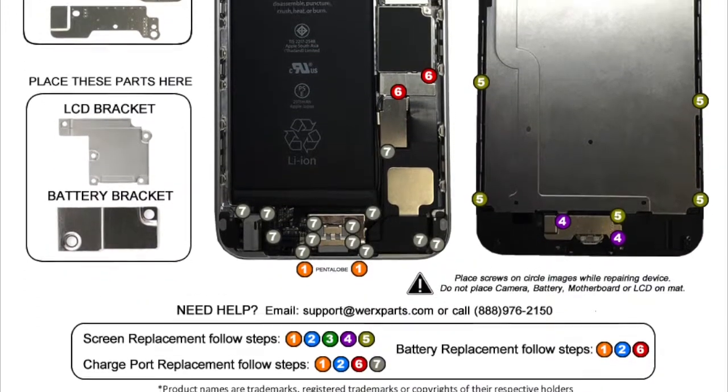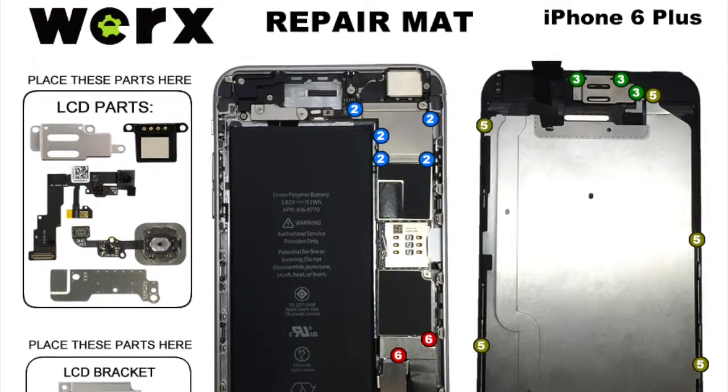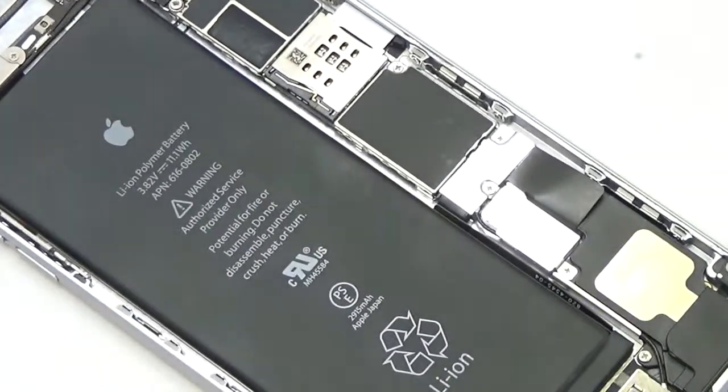Some screws have the same size but different lengths and can be easily misidentified during reassembly. Remove two screws from the battery bracket.